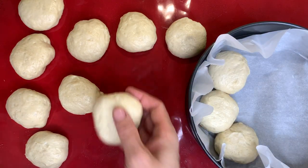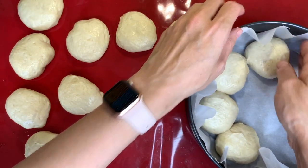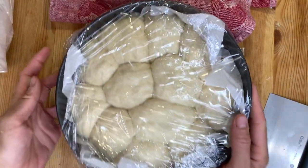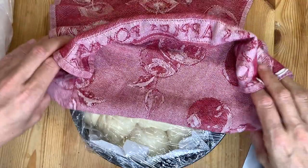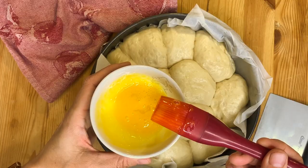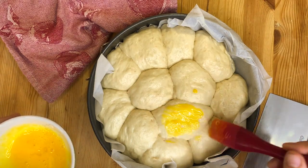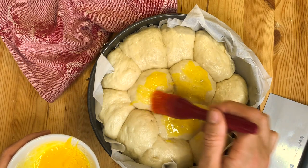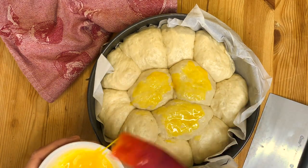Put all the balls in the baking pan — don't worry if they touch each other, it will just ensure that the brioche stays nice and moist. Cover your baking pan with some cling wrap and a clean kitchen towel and let it rest for about 15 to 20 minutes. Once it has risen, brush the egg yolk on the chocolate brioche. You can also add a bit of milk to the egg wash for a lighter colored finish.